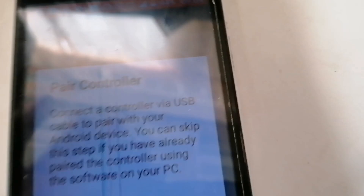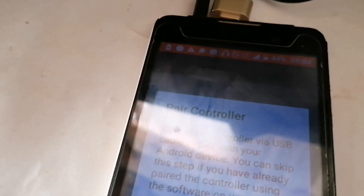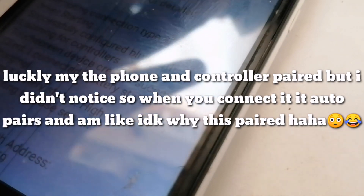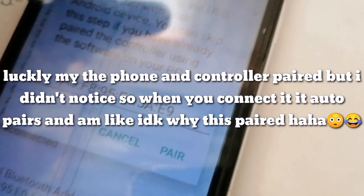The IP address of the controller will appear. Sorry about the light guys — it's daylight so I can't close that. What you do is turn on your controller and tap pair in the app, and it will auto-pair.